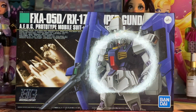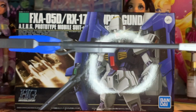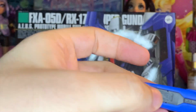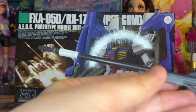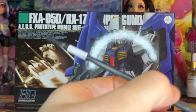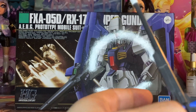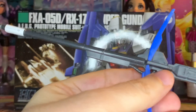Of course, we also have to look at our accessories. First off is this big boy — there it is, the mega beam launcher. It has a little connector port right here that goes into the side of the aircraft. And the handle, which I'm going to need tweezers for, can be pulled out here to be held in the hand of the kit.